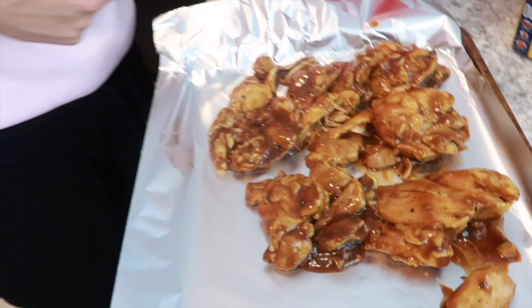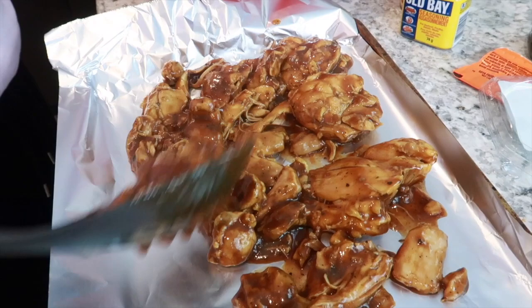Look how nice and juicy that looks! Juicy like that — yeah!